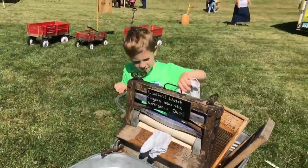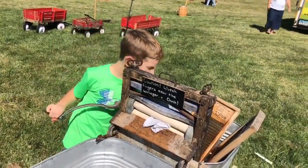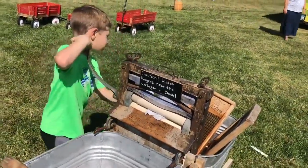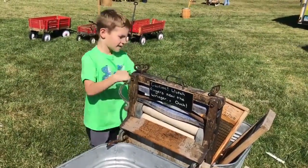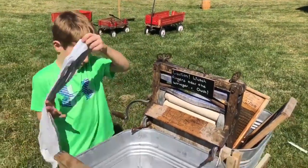Is it kind of hard to do? Is it getting pretty dry? Ready to run it through twice? Do you need to have a lot of people?